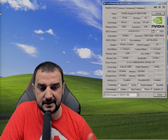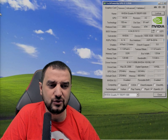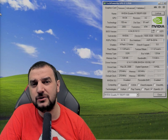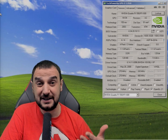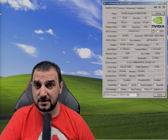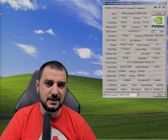The Quadro FX 500 is not a bad card overall, and I plan to test more games with it in the future. If you find it for next to nothing, keep it — don't try to sell it at high price, but it has value for restoring an old machine. It's a decent cheap card in the right context. Leave a comment with suggestions for what to test next, and I'll see you very soon.